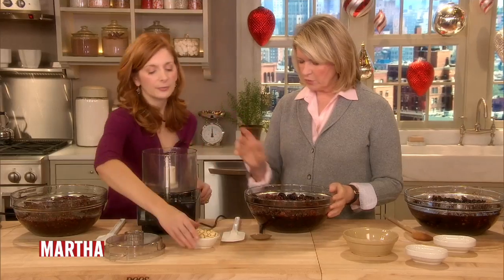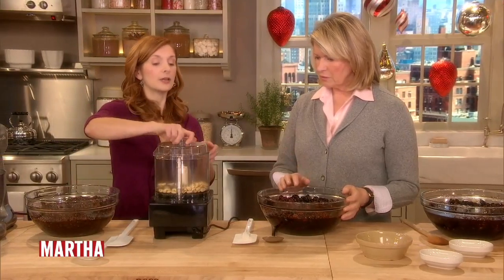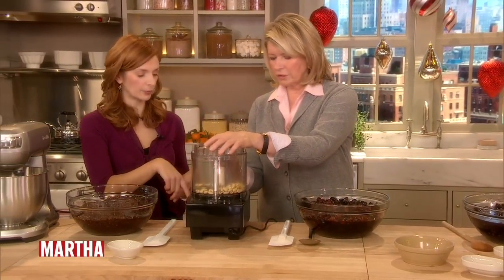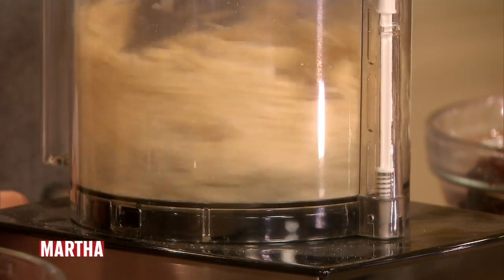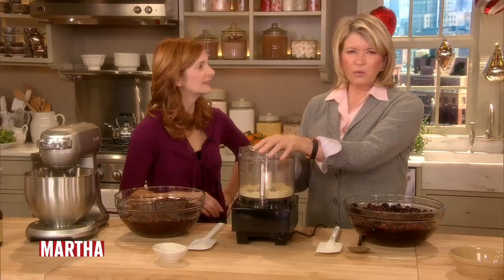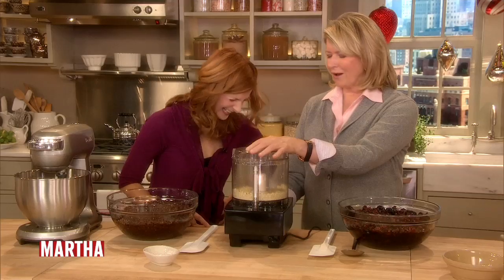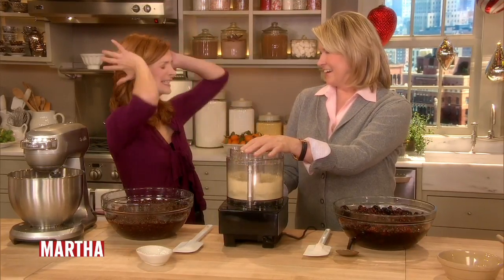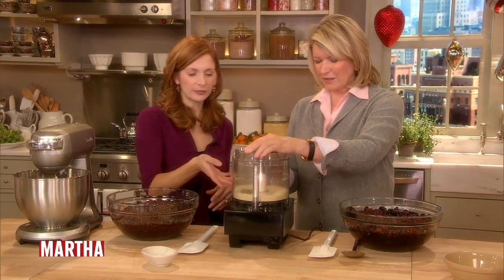So, first we're going to grind some almonds — just get those nice and fine. Do that separately. You want to get them ground up first because if you add the fruit, it's not going to grind fine enough. As you can see, it's like almond flour.